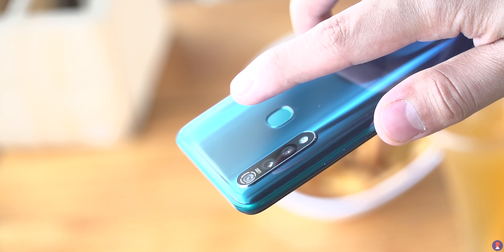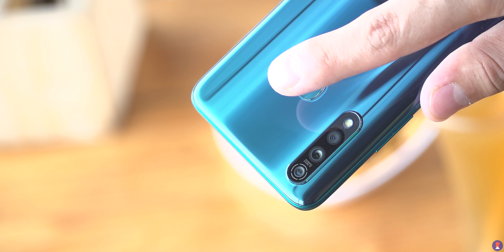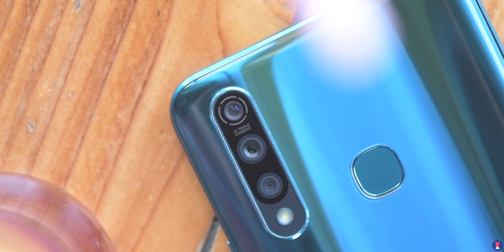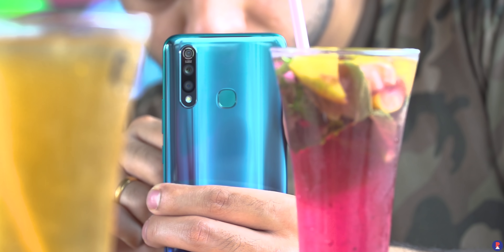There is a fingerprint scanner at the back as well as a triple camera setup that consists of a 16MP f1.78 camera, a secondary 8MP f2.2 AI super wide angle camera, and lastly a 2MP depth sensing bokeh camera.